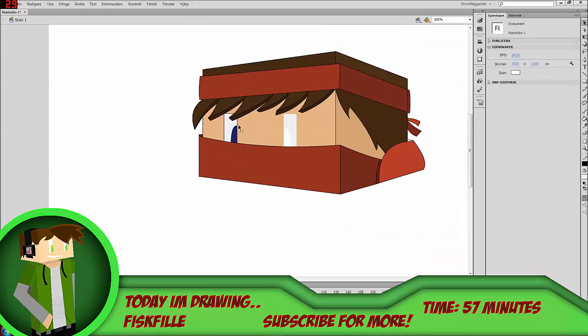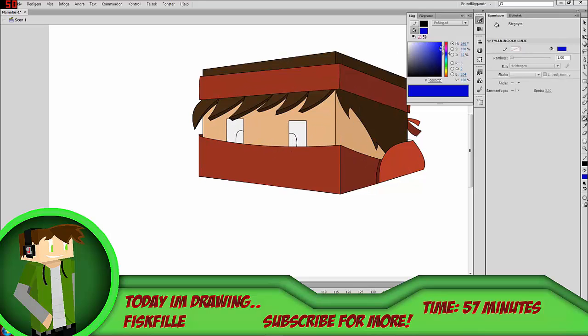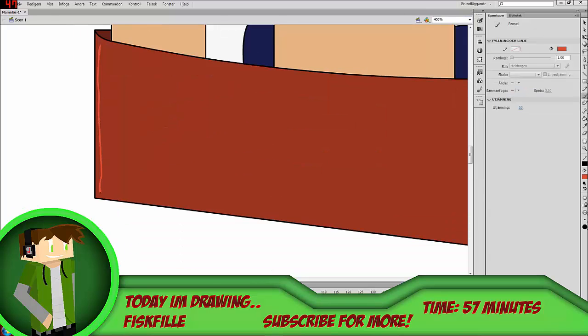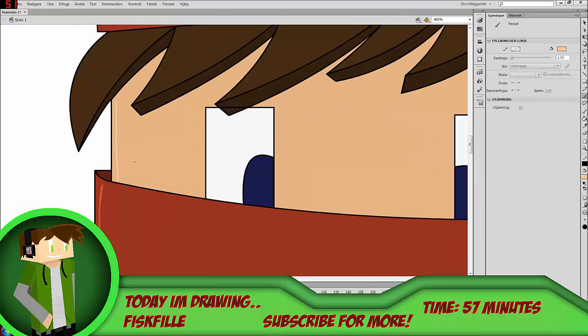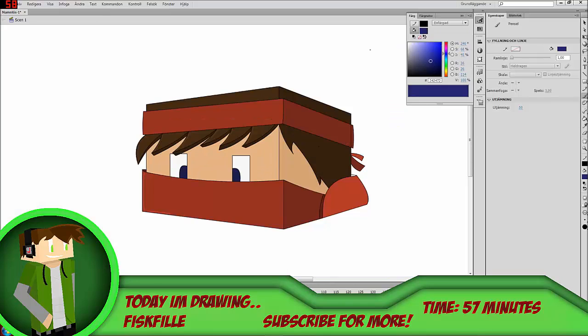I really hope you guys enjoy the video, and if you do, it's your duty to go subscribe to him. Promise me — alright good. Other than that, I have nothing else to say. Q&A coming soon, and enjoy the video — bye.